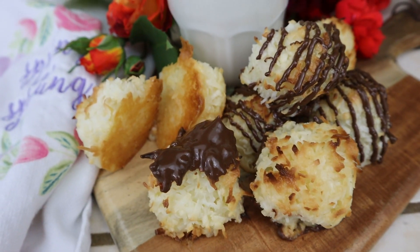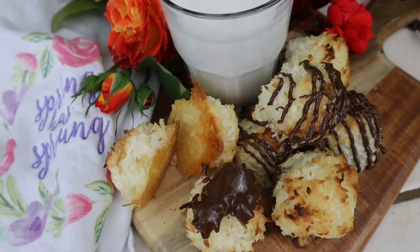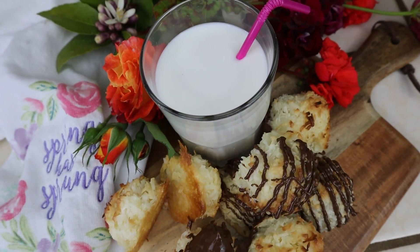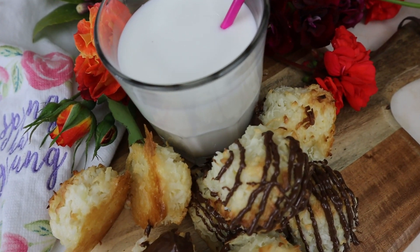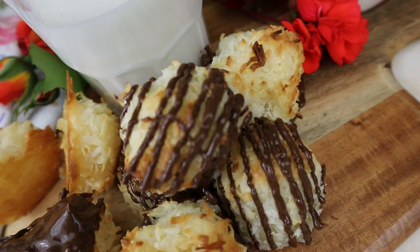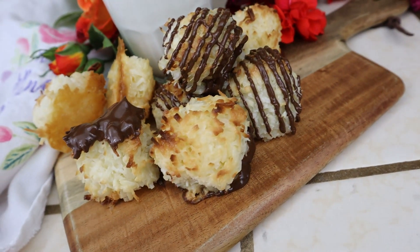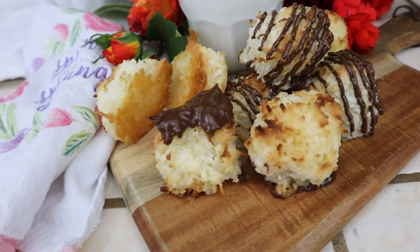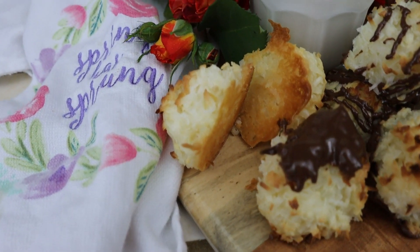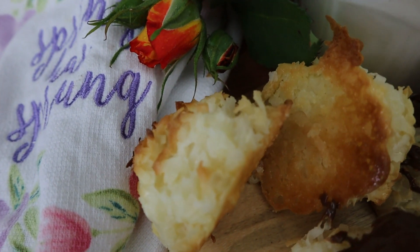Hey everyone and welcome back to my channel. For those of you who like coconuts, I have the perfect recipe for these coconut macaroons. These are simply the easiest cookies to make in the world — they're only two ingredients, and they're soft, moist, and chewy on the inside but slightly toasted on the outside. And the best part is that they're covered in melted chocolate. It will simply just take your breath away, so let's get started.